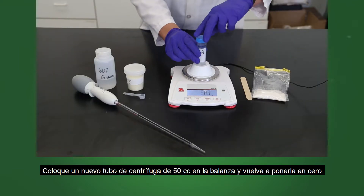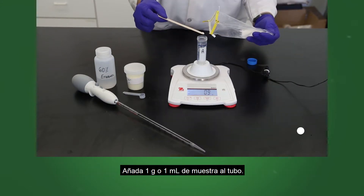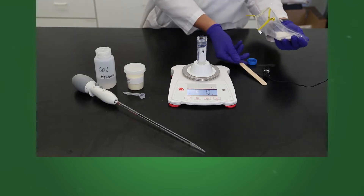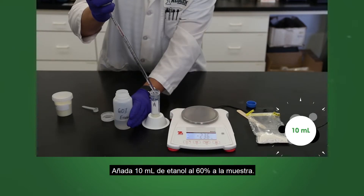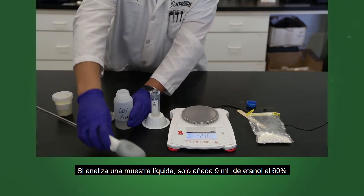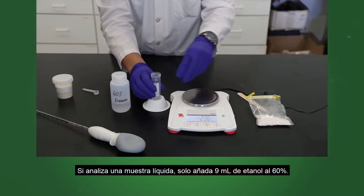Place a new 50 cc centrifuge tube on the scale and zero out. Add 1 gram or 1 milliliter of sample to the tube. Add 1 level scoop of extraction additive to the tube. Add 10 milliliters of 60% ethanol to the sample. If testing a liquid sample, only add 9 milliliters of 60% ethanol.